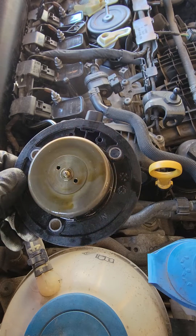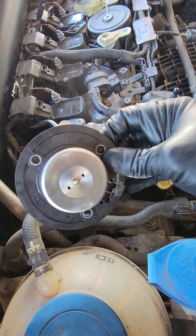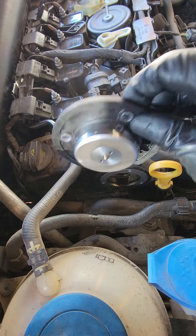You can clean these and try to reuse them if you're really on a budget, but this is only about 40 bucks so I recommend replacing it. It doesn't take that long either.